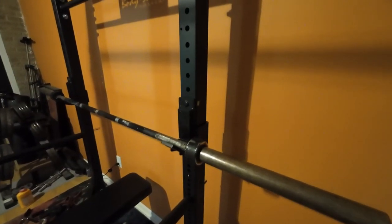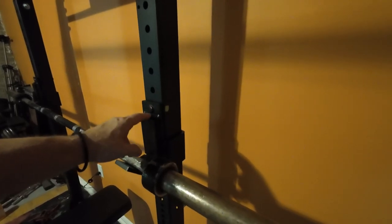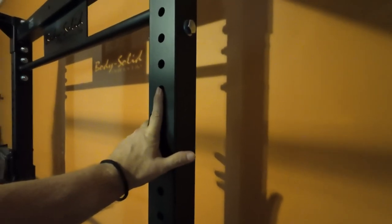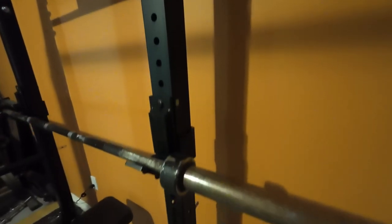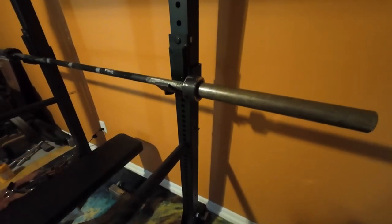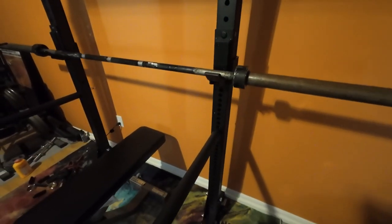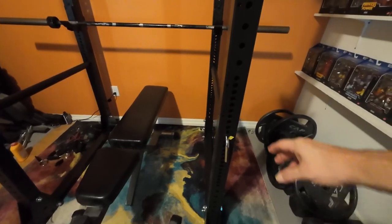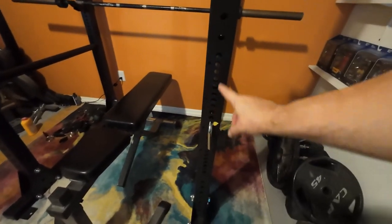The adjustments for these are every two inches. And then as you get down here for the safeties, it's every one inch, which I love to have those micro adjustments. And that's one thing that helped to sell me on this unit — the micro adjustments on the safety option. Very, very good.